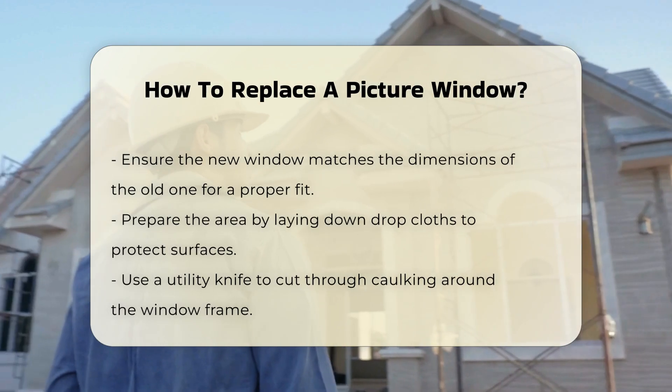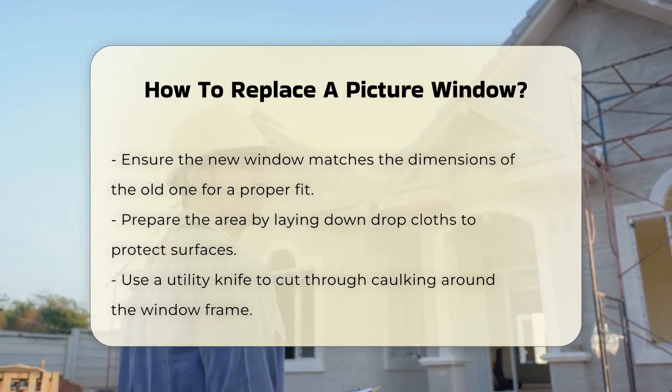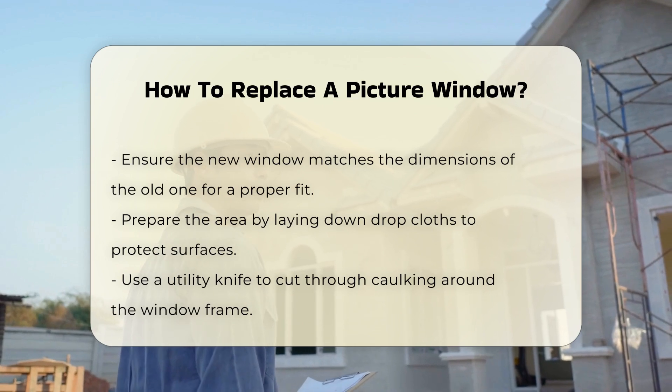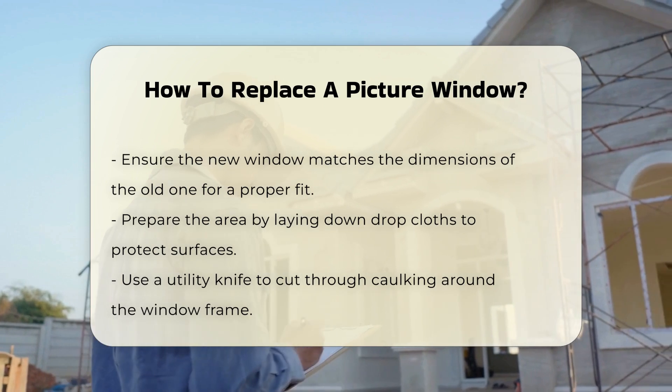Ensure that the new window matches the dimensions of the old one. Accurate measurements are crucial for a proper fit. Before removing the old window, prepare the area. Lay down drop cloths to protect the flooring and surrounding surfaces. Use the utility knife to cut through any caulking around the window frame.